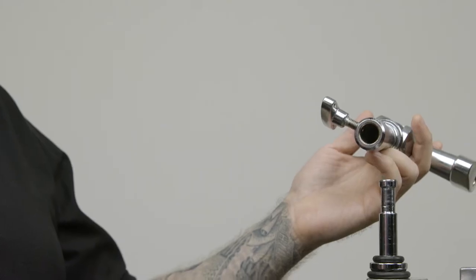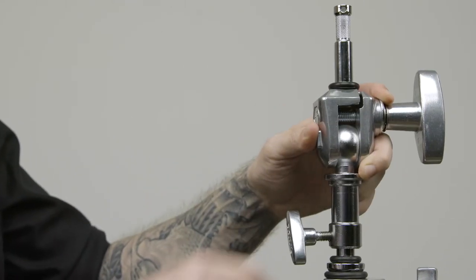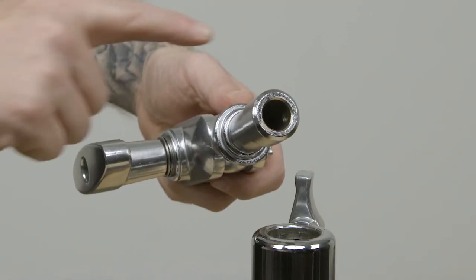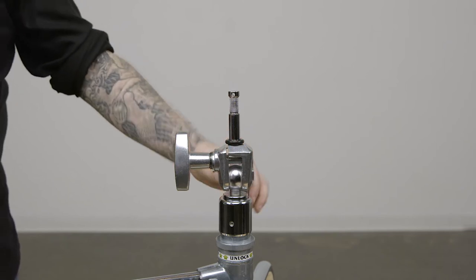The easy grip finger consists of a lower part that has a 5/8 inch baby receiver on the inside to mount it on any baby pin, and a 1-1/8 inch junior diameter on the outside for mounting the easy grip finger inside junior receivers.